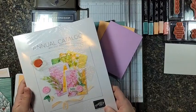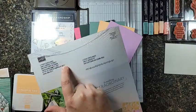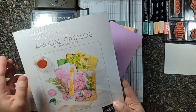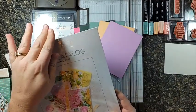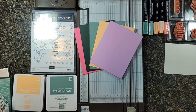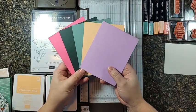The new catalog should be arriving in your mailboxes very shortly if it hasn't already, and my name will be on the back, and my shopping website is there too. I can't show you the inside yet because it hasn't started yet. I left my mailed copy in the shrink wrap so I wouldn't be tempted to show you guys, because I so want to flip to the page with the new in-colors and I can't. But I am allowed to show you if we have them in person in our hands.